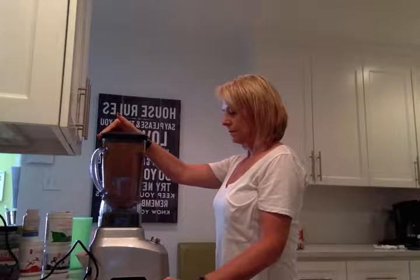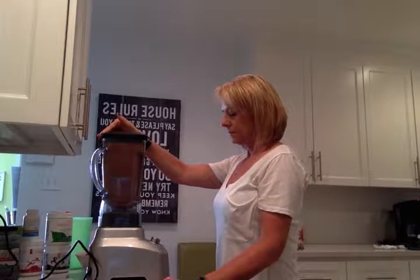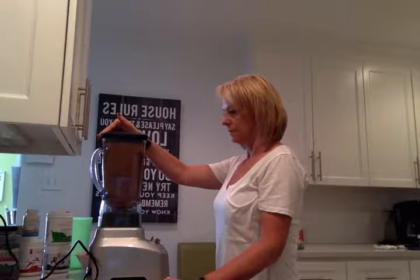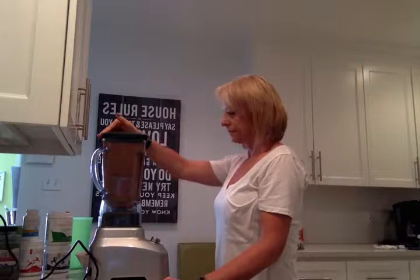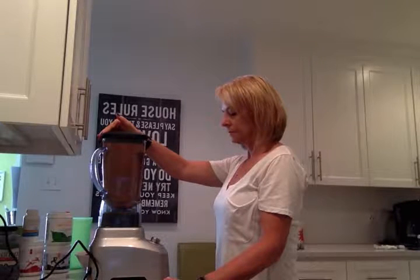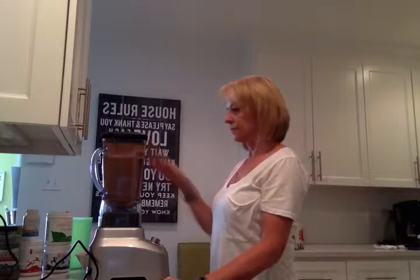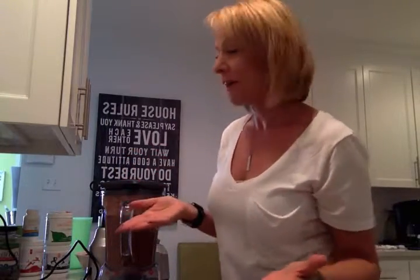Smoothie complete! How quick is that? That was probably all of about five minutes.